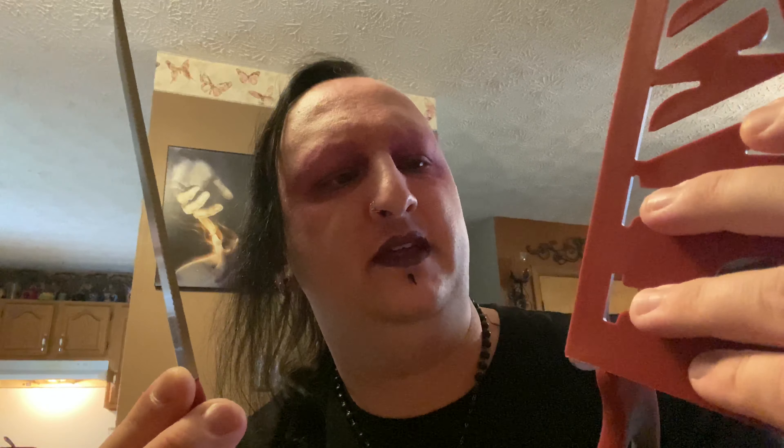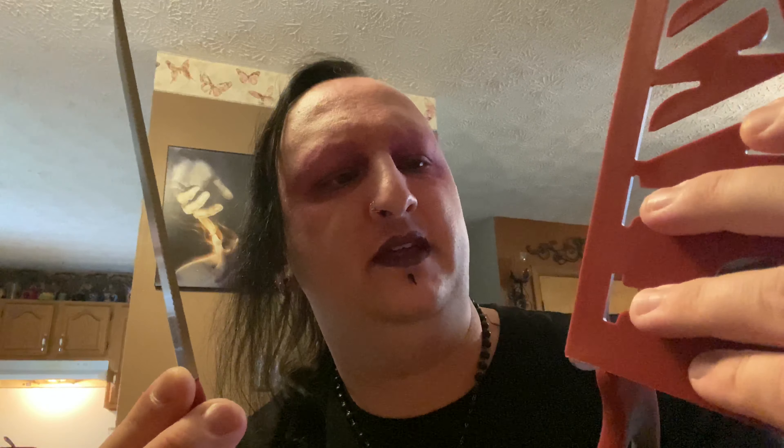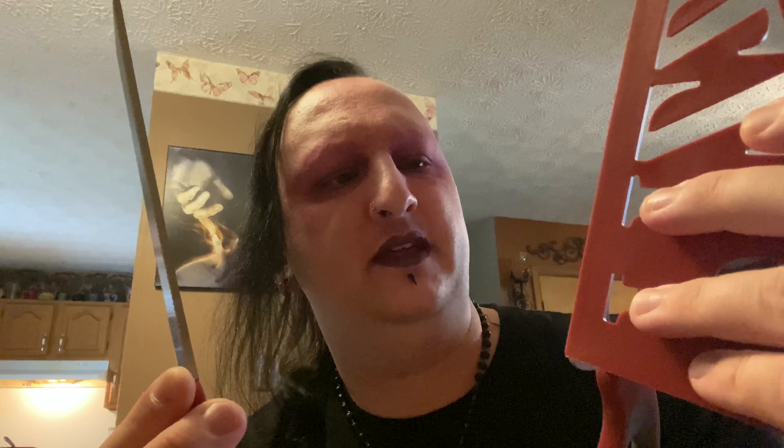Went to wash these and they kind of came apart. I'm guessing that the reason for that is so you can wash them, maybe. Let's see if we can put them back together. So, back to the sink I go to wash these.